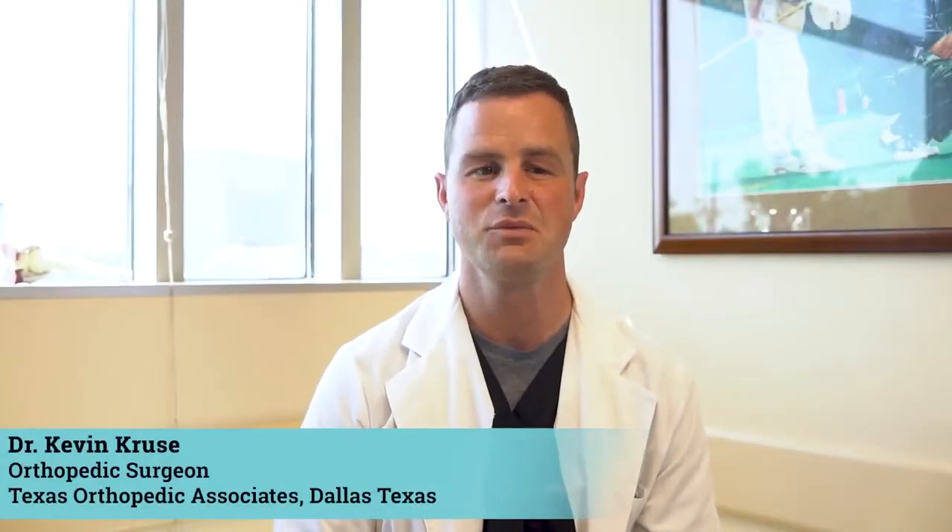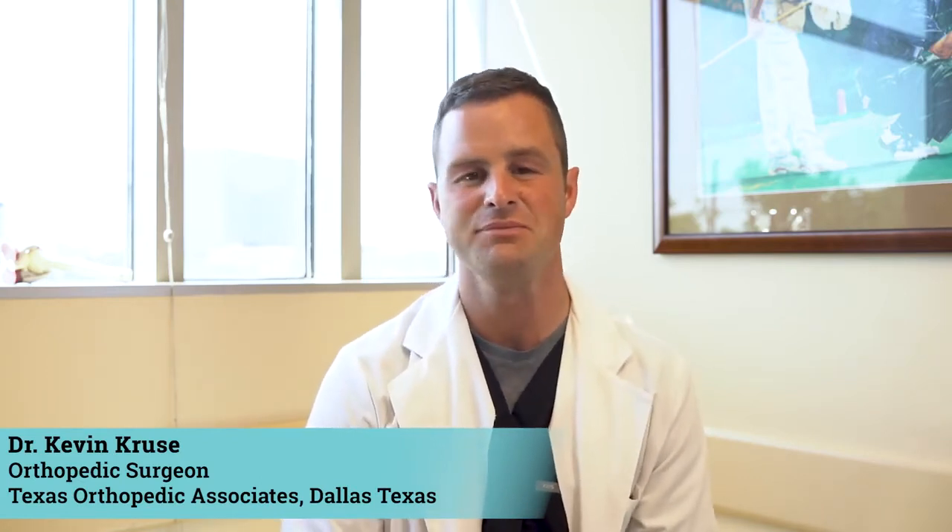Hello everyone, this is Kevin Kruse here with Texas Orthopedic Associates in Dallas, Texas. We're a division of Lone Star Orthopedics, here today talking to you about shoulder surgery and some of the reasons why we use the devices and implants that we use in shoulder surgery.